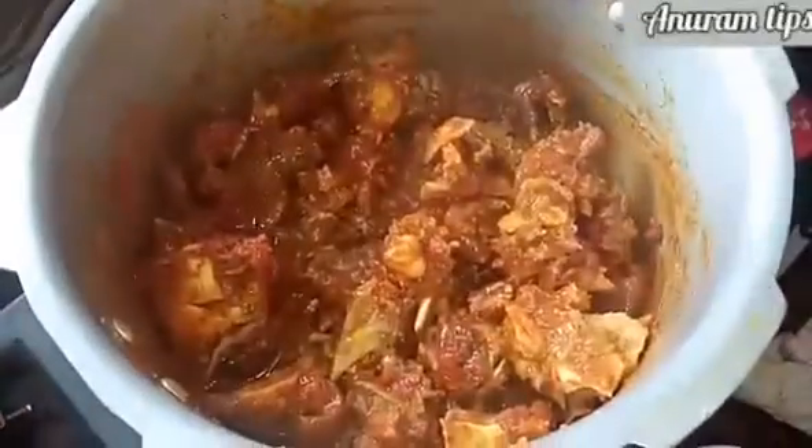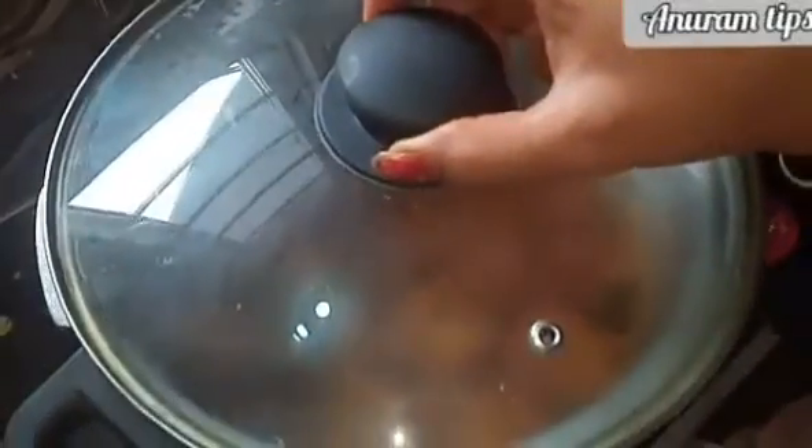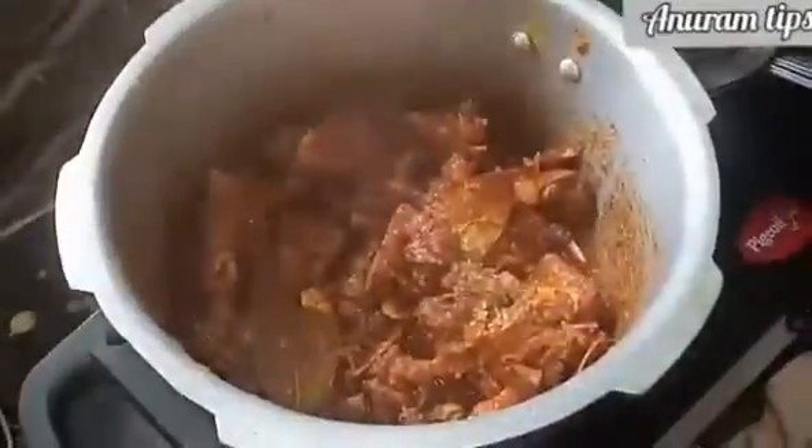Let's mix in the ingredients and mix in the pieces. We'll add 2 minutes of mixing and add a cap.